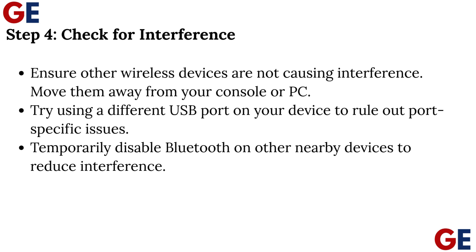Step 4: Check for interference. Ensure other wireless devices are not causing interference — move them away from your console or PC. Try using a different USB port on your device to rule out port-specific issues. Temporarily disable Bluetooth on other nearby devices to reduce interference.